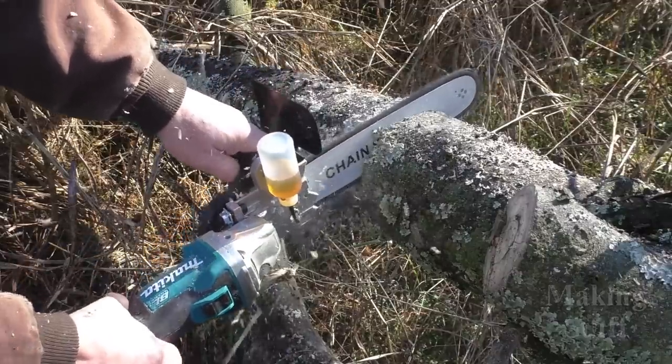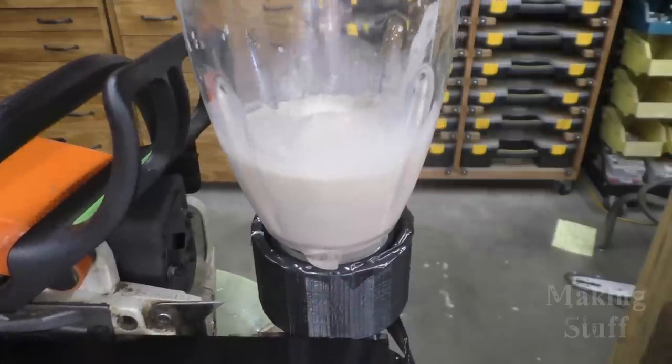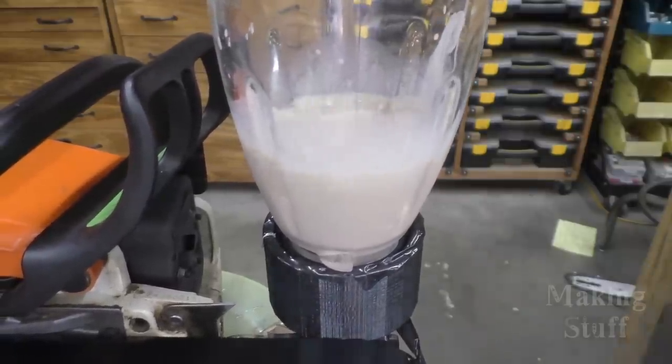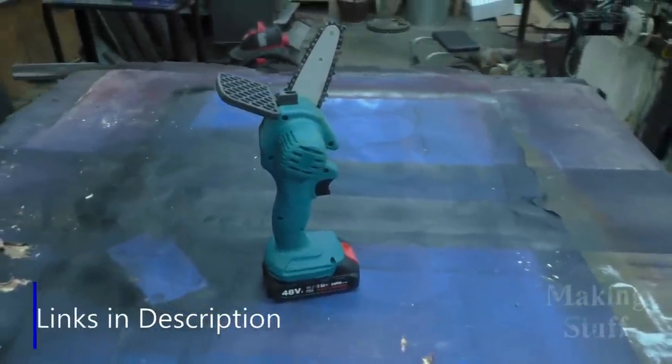Hey everybody, Bob here and welcome back to another making stuff video. If you've seen any of my old videos, you've probably seen that I like chainsaws and I like chainsaw hacks. I've actually turned an angle grinder into a chainsaw, made a chop saw out of a chainsaw, and turned a chainsaw into a blender. So when I saw this little miniature chainsaw at banggood.com, I told myself I've got to get my hands on one of these and do a review. And that's exactly what I'm going to do today.